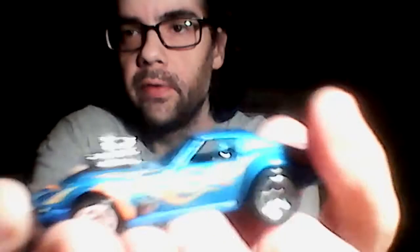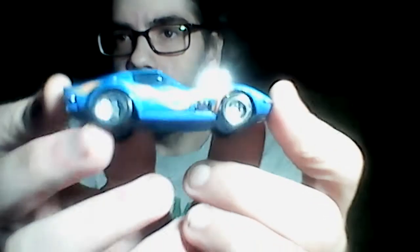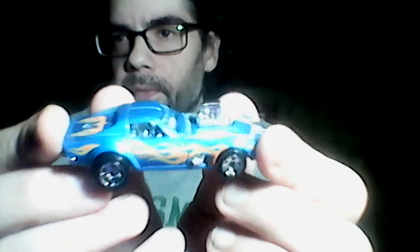My favorites are the red lines, but let's check out this one first — the Gas Monkey. It's a 1968 Corvette, the Gas Monkey car — pretty cool. I think I actually found this one at a Dollar General. That's really nice — love the flames.